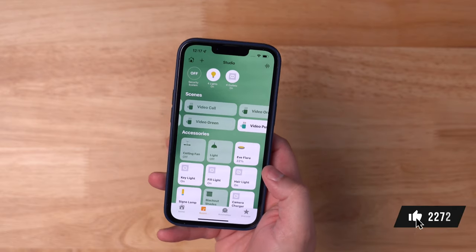There are lots of scenes where I can change the colors of the studio. I've set up all the lighting and HomeKit so I can change the background color of a video with just a tap — here's orange, here's green. I also use the room for audio podcasts as well. So let me show you around.